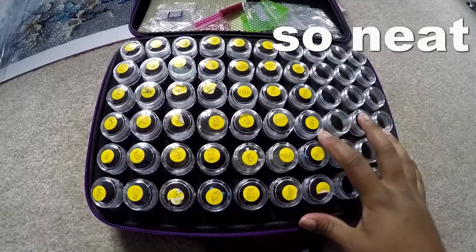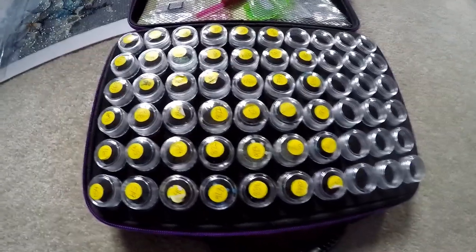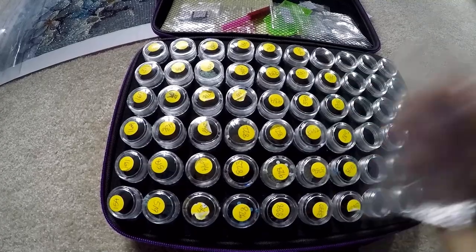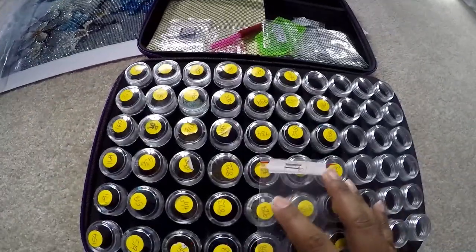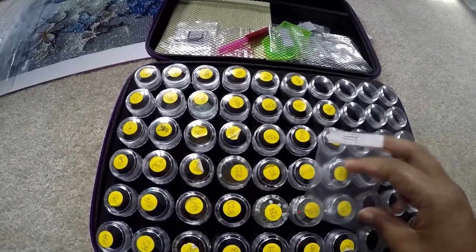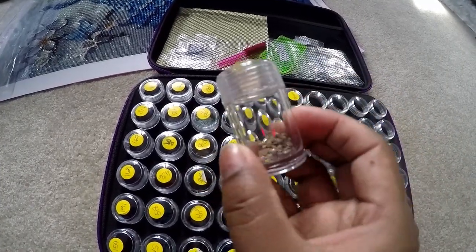The diamonds did come in little baggies, but without zip-locks. The first thing I did was get baggies from the dollar store and put little numbers on them based on the piece's color numbers. But I found that was harder because every time I had to open them up and pour properly without spilling, so I went and purchased this little casing with small containers.